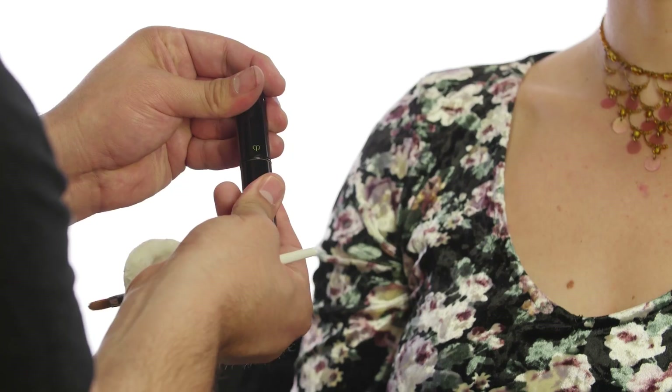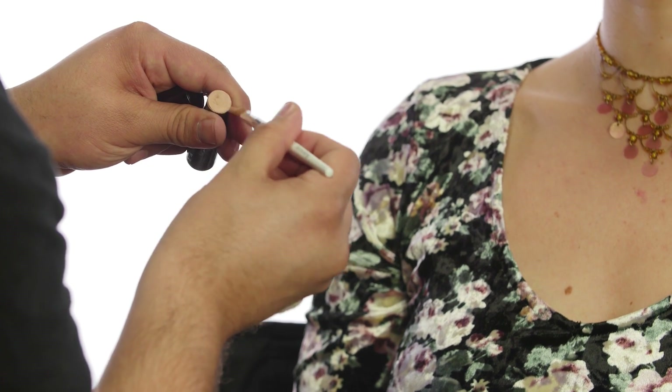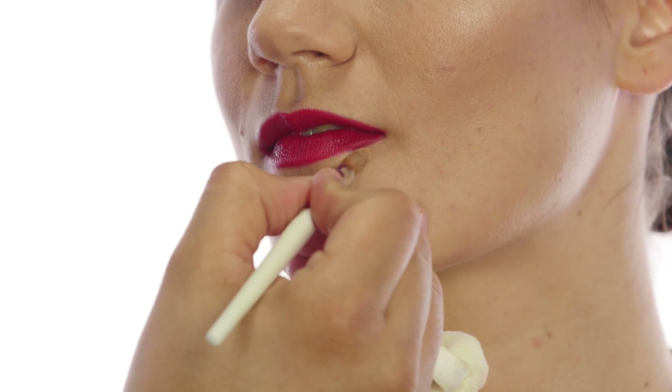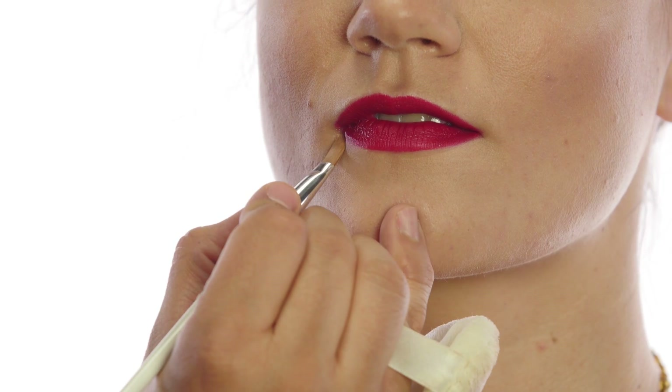So if there's any excess, it'll take it off so it doesn't come off on your teeth. I'm gonna use the Cladopoe concealer that I use underneath her eyes in color beige, and a flat brush this time — I want precision. What I'll do is right in the corners, literally make the perfect line.